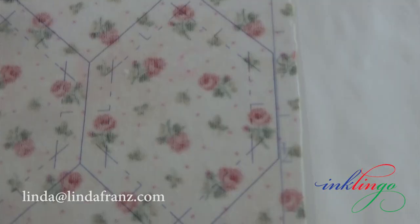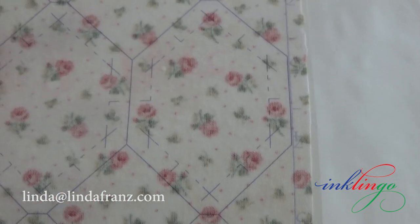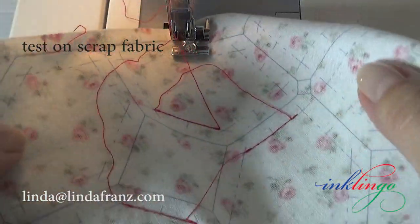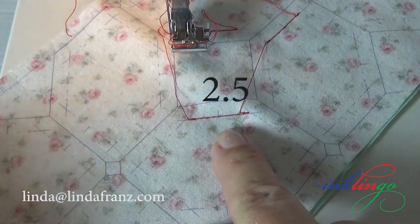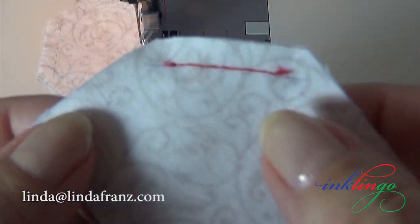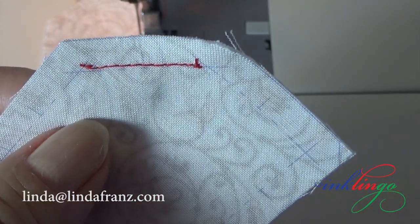You might be surprised how easy it is to sew from crosshair to crosshair by machine when all of the seams are exactly the same length and you have a line to follow. If you take a minute to sew with different stitch lengths, you will find the right one so that if you start at one crosshair, you will always end easily at the other. I'm using the setting for 2.5 on my machine for the one-inch hexagons. Close is good enough — it's okay to end a little bit short.